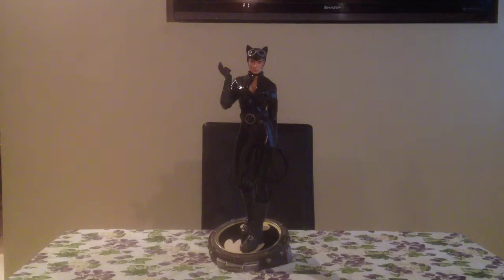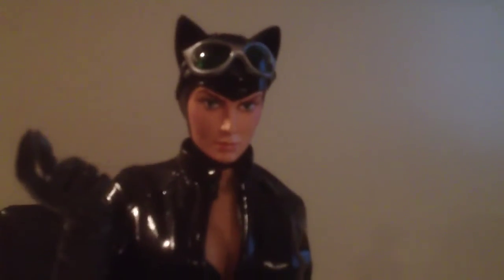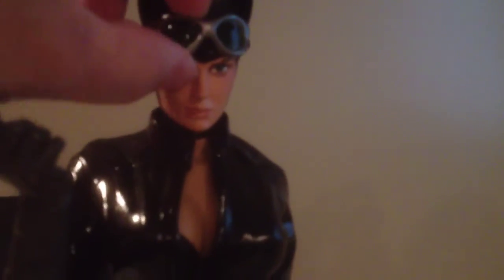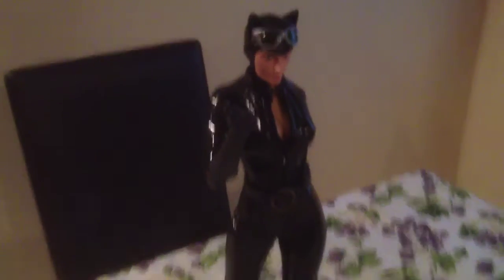Here for the close up. As you can see, the face is nicely done, and one cool feature is the glasses go down if you prefer to see it that way. I prefer her posed with the glasses up. Nice rack, and we'll pull back.